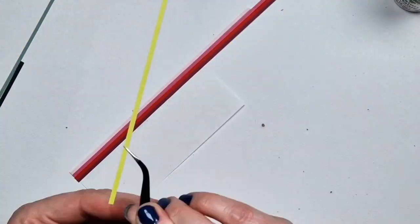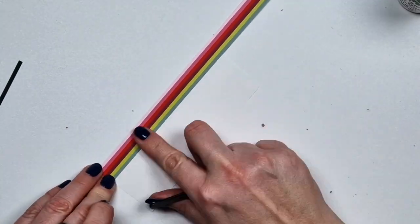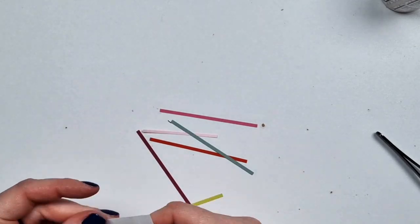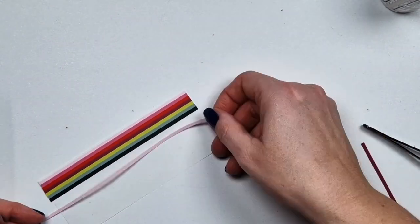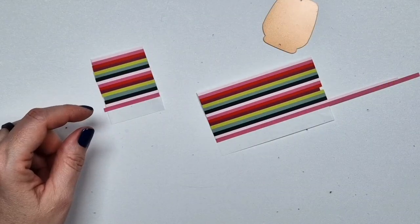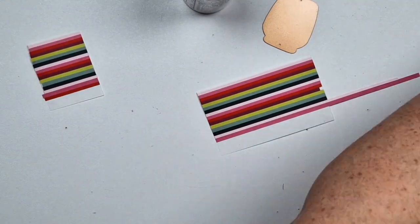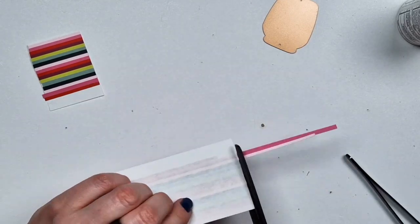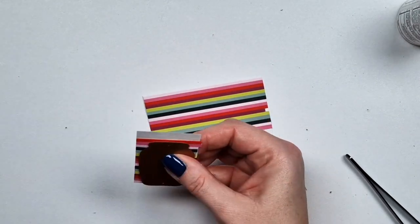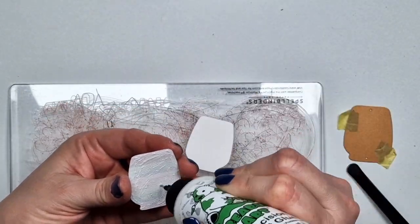I'm also going to show you what I did with the vase. I trimmed paper strips from all the colors I was using on my cards today — they'll look familiar because they are exactly the same colors I used in my last video. I still had the papers next to my desk and I was lazy, so I just used the same ones. I'm creating a striped design for the vases using really slim strips, since the vase itself is not huge.